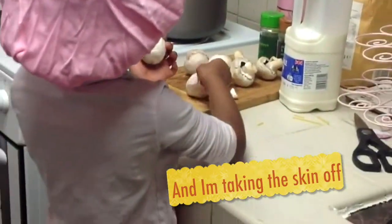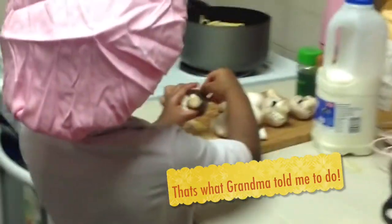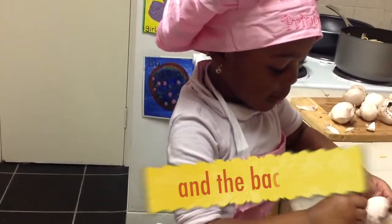I wasn't going to wash them, I already washed them. I washed them. I cleaned the stains off. That's what grandma told me to do. I got to chop the mustard, I'm waiting to.